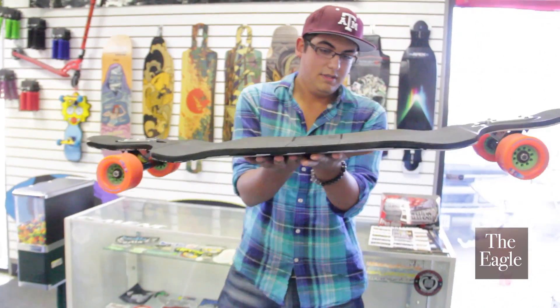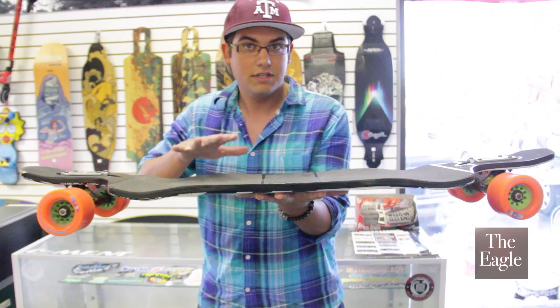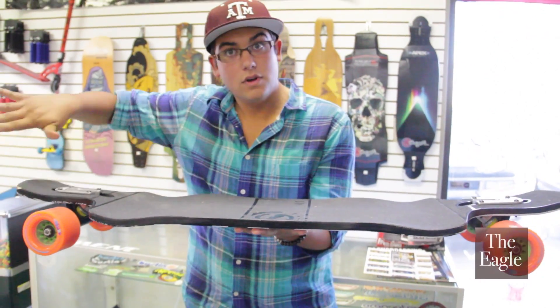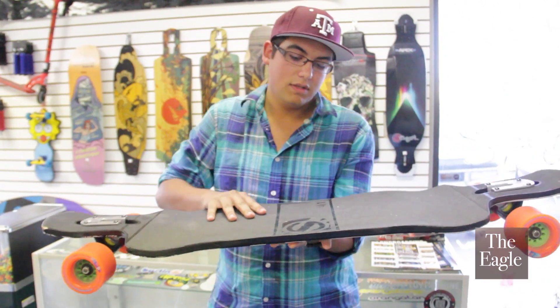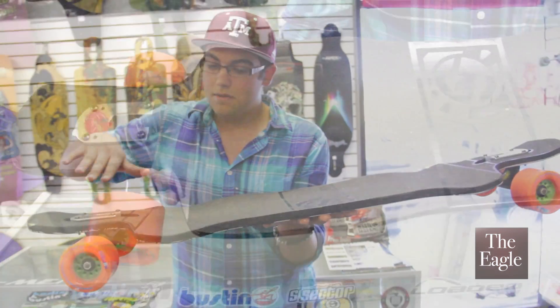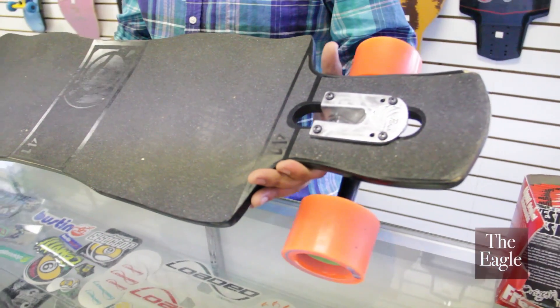The first thing you're going to notice is that the board itself is much larger than a skateboard. It doesn't have those classic nose and tail and that short board look. This board is going to be lower to the ground. My board in particular has a nice drop for your feet — it's very comfortable.